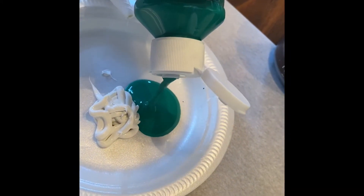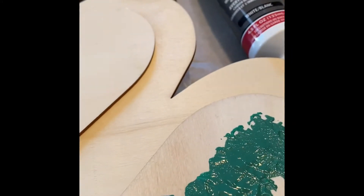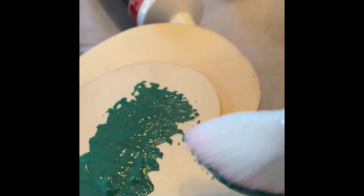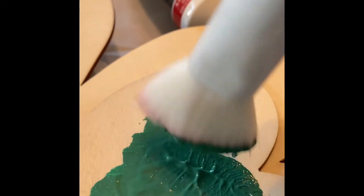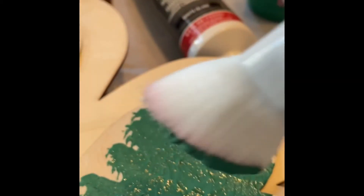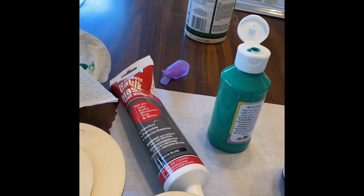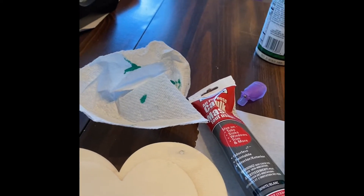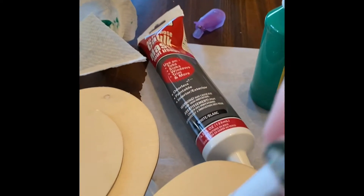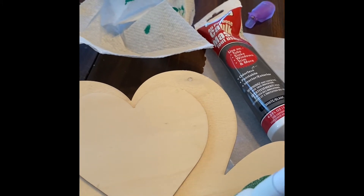I want a puff texture to the paint, so I'm taking this caulk and mixing it with some of this green Dollar Tree paint and a little dot of the ink paint. I want the heart part of the clover to have a stippled, puffed paint effect. In the finished product it didn't turn out as puffy as I intended — I think I used too much paint to caulk. I probably should have used twice the amount of caulk to paint to get that puffy texture. The finished product came out great, I love it, but that's what you're seeing here.